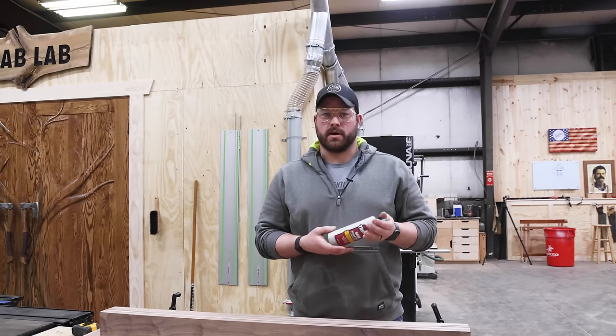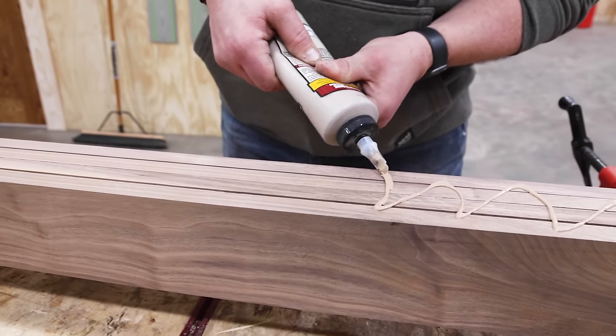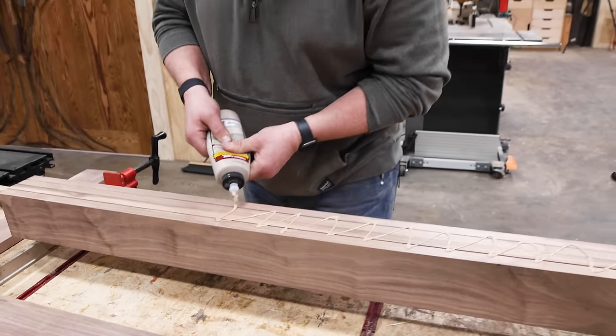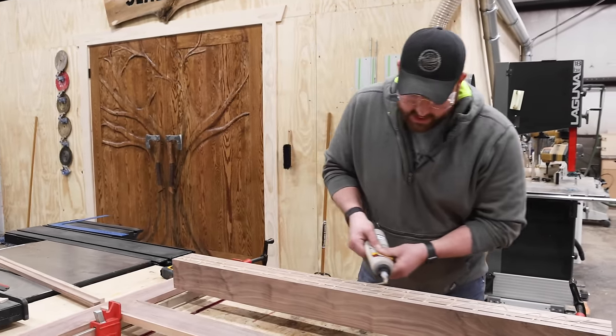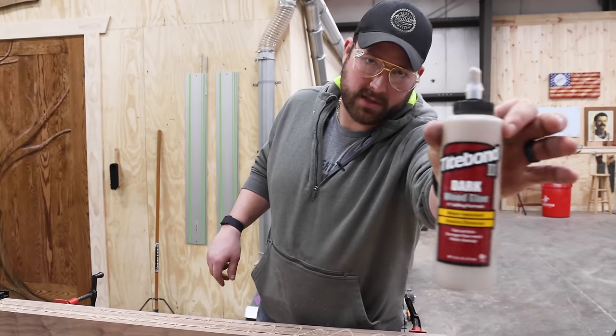For your viewing pleasure I shall use chocolate milk to glue these boards on. In all seriousness, Titebond makes a dark Titebond Too for walnut — we like it a lot when we use walnut and happen to have it. Not a lot of people know it exists, but if you work with a lot of walnut it's nice to have. It just keeps those glue lines a little bit darker.